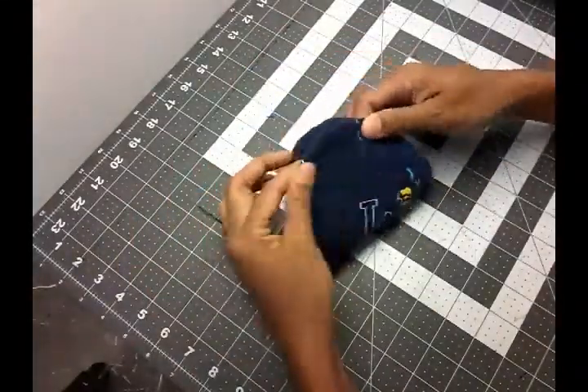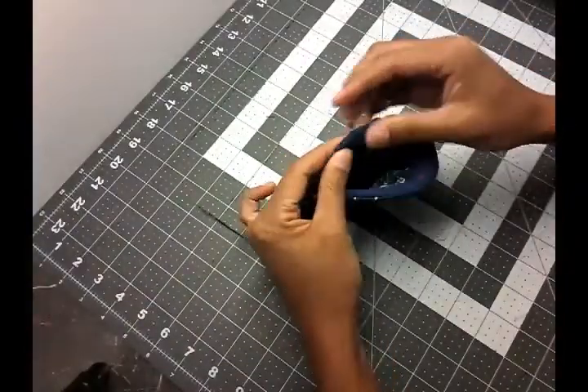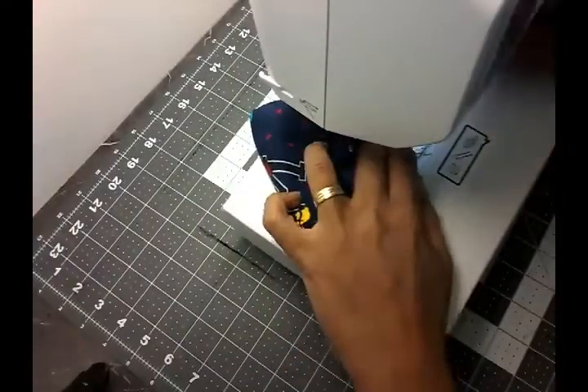I went ahead and gave it a good press. Now I'm going to close the gap that I left open — you just sew it with a top stitch, very close to the edge.